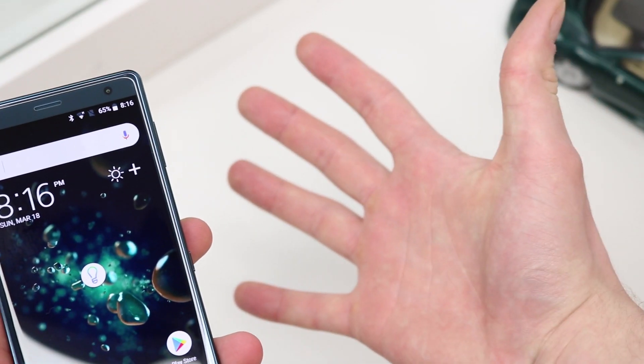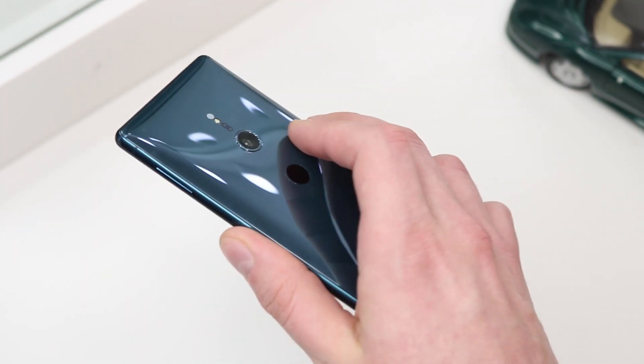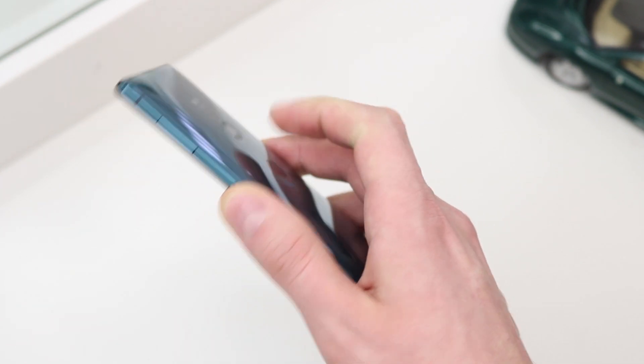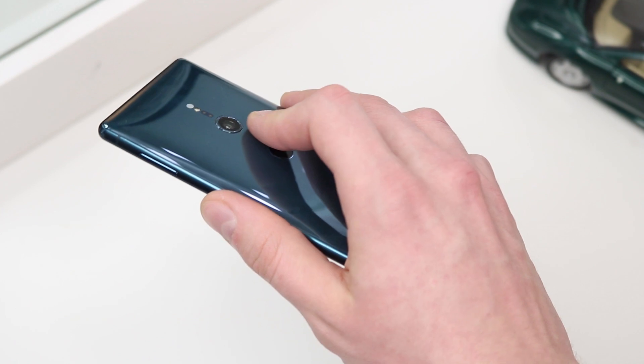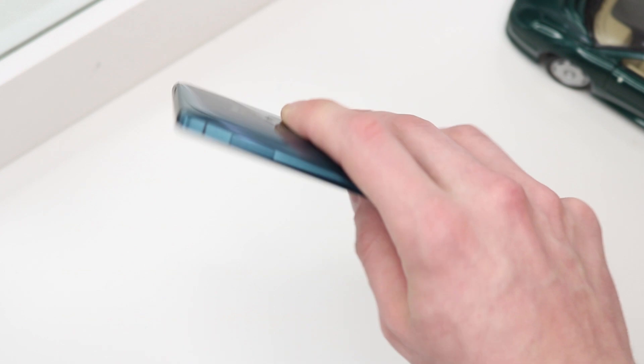Number four: the fourth thing that I hate is the position of the fingerprint scanner. I have quite large hands and naturally when I pick up the device, more often than not my index finger just falls over the camera lens. I feel as if I have to force my finger down to reach the scanner, and as a result it just adds a ton of smudges to the camera lens. I absolutely loved the fingerprint scanner on the XZ Premium — it was embedded into the power button on the side of the phone, which worked really great and was really easy to access.